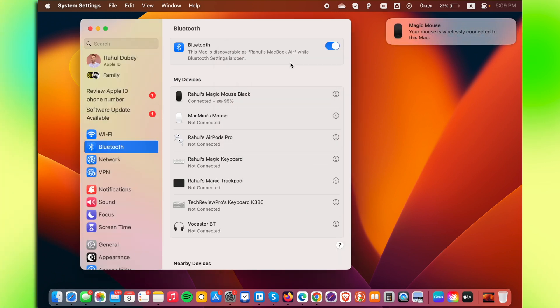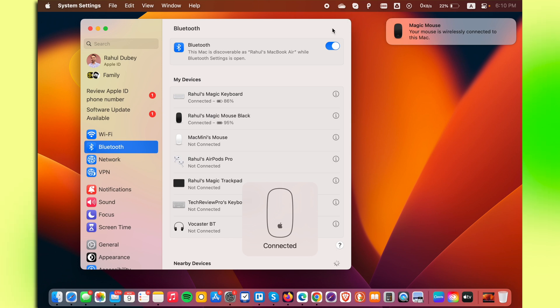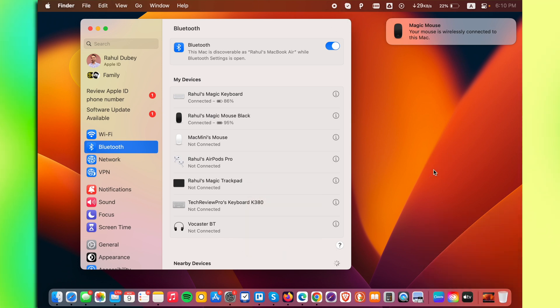Once that is connected, you'll get a pop-up on your Mac asking you to allow this accessory to connect. Simply click Allow, and once your Mac shows the message that your Magic Mouse is wirelessly connected, you can remove the cable from the mouse. You can see it shows connected, so you can now use your mouse like a normal one.